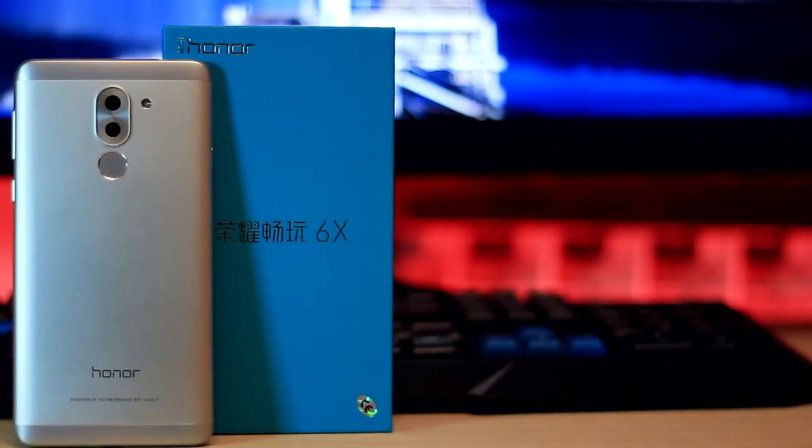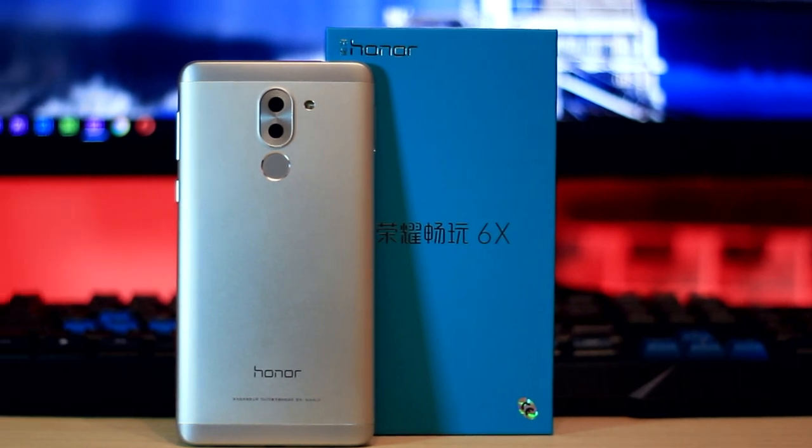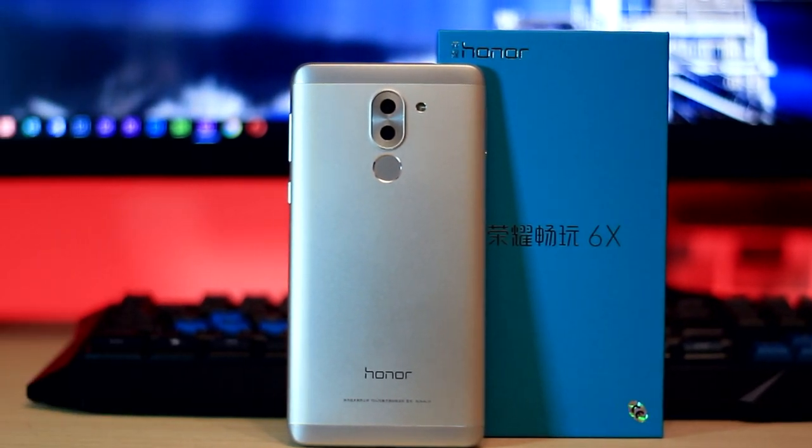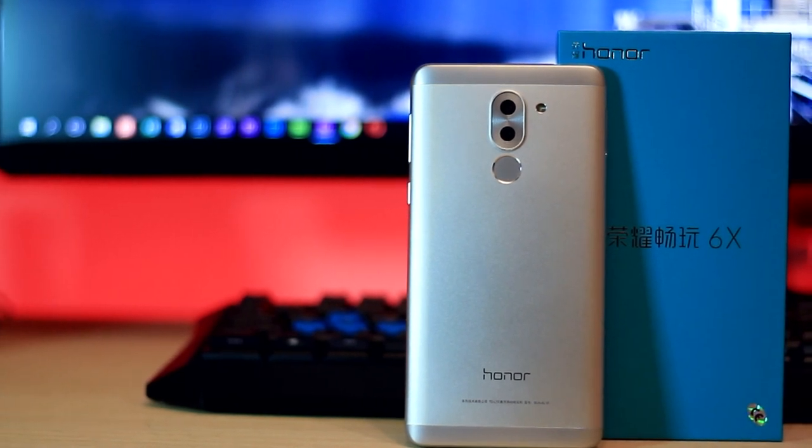Hi everyone, Rookie here. Welcome to my new video. In this tutorial I'll be showing you how to de-brand your Honor 6X from the Chinese ROM to any ROM that you want. So let's begin.